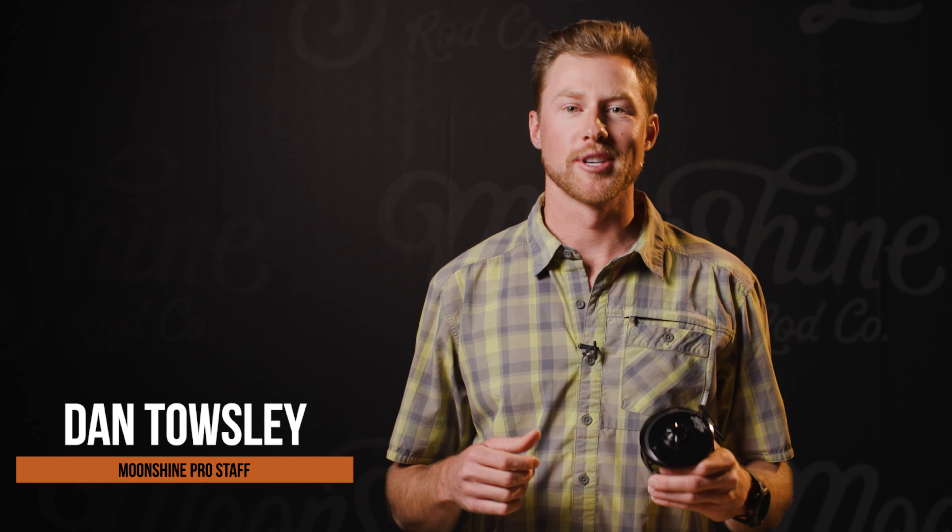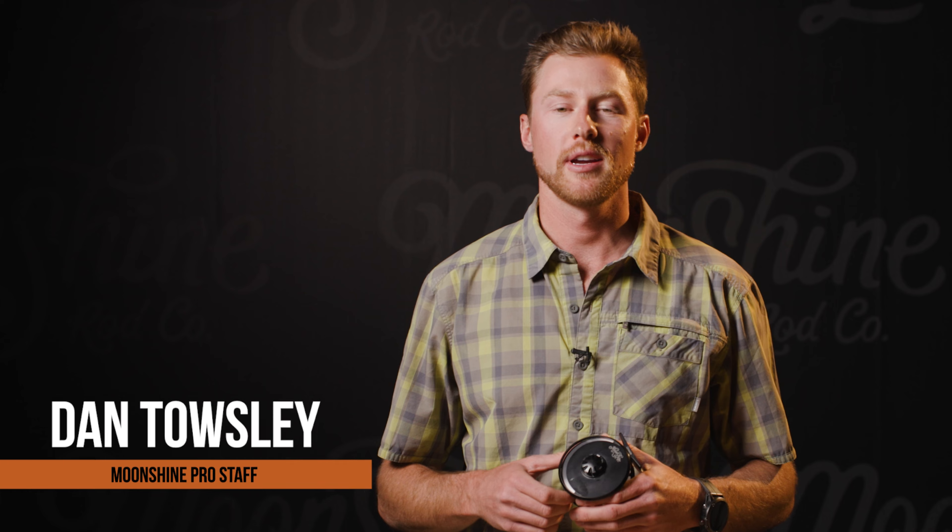I'm Dan Towsley, and today we're talking about the newest addition to our lineup — a hard-working, so-simple-it's-genius fly reel: Moonshine Rod's Creed.